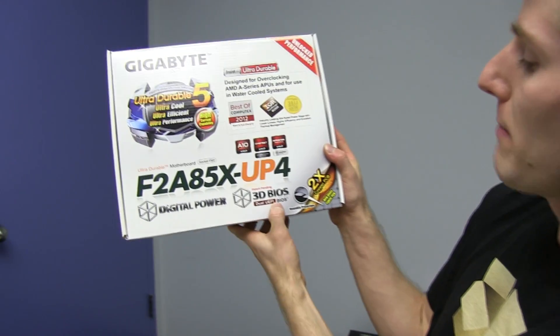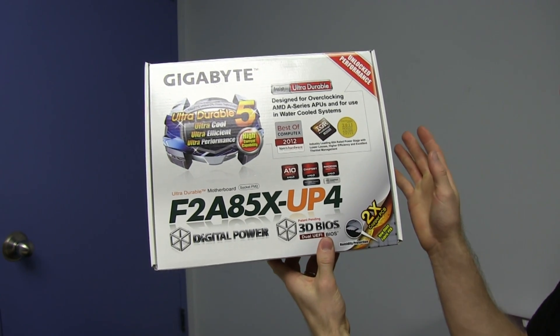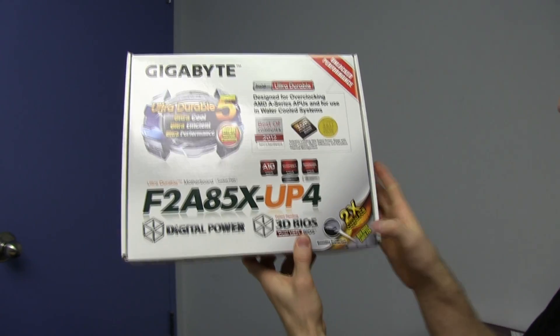Digital power, 3D BIOS — so that's their dual UEFI BIOS. Dual BIOS means that even if something totally bad happens and your BIOS gets bricked, you can boot from the other one.